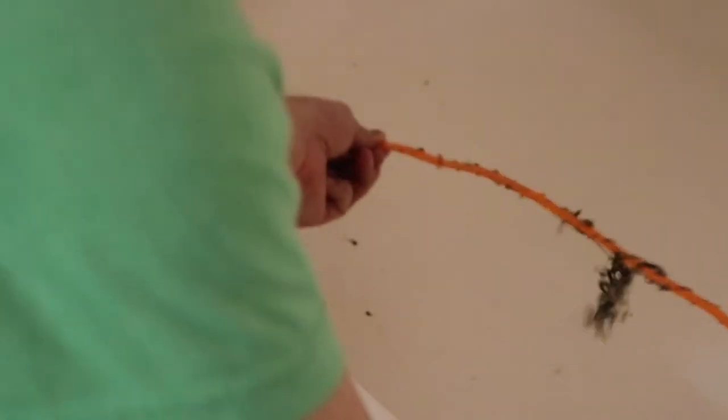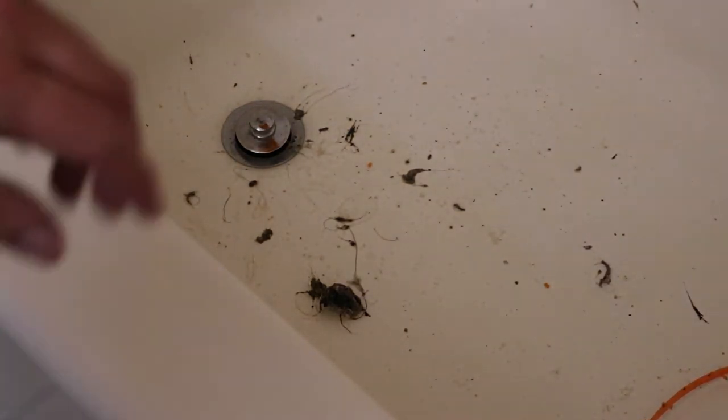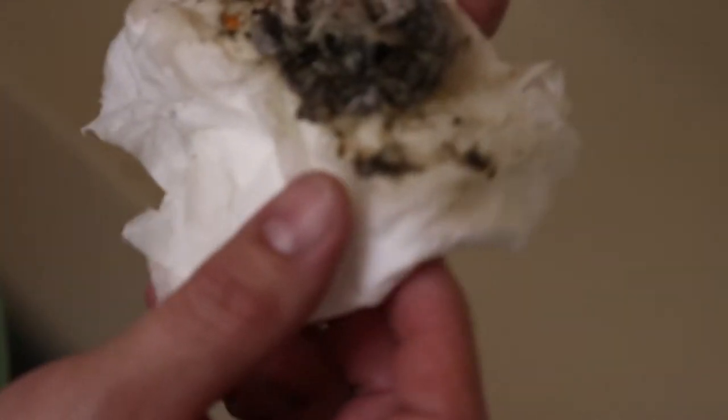This one I was able to shove all the way into the drain, so let's see what I pull out. Not too much so far, a little bit — that's about all I got from the drain in the tub. Not as much as what other people ended up getting in the Amazon reviews; I saw some people pull out these huge snakes of hair. I guess that means the drains are a little cleaner than I thought they were.